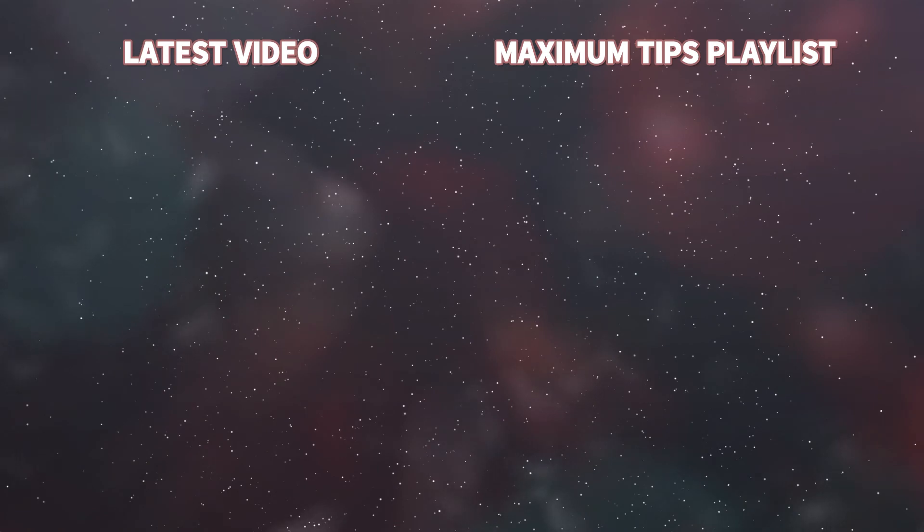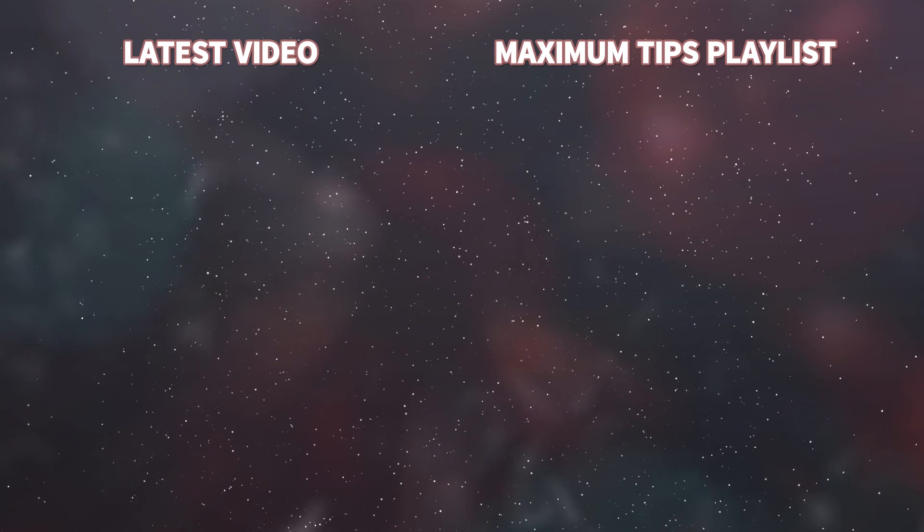Thanks for watching. Check out these other videos if you want more car-related tips, and make sure you subscribe.